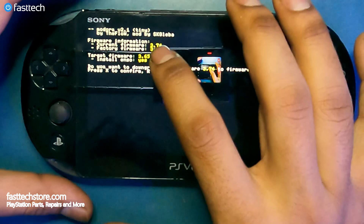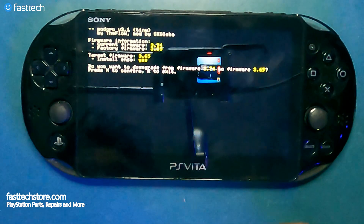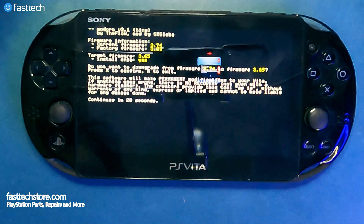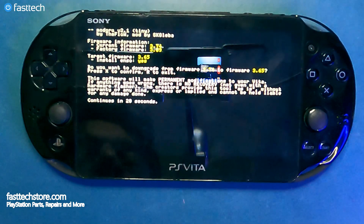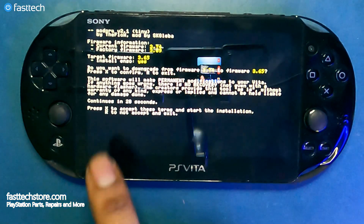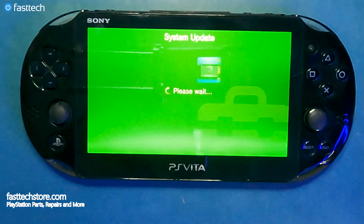Now you're going to see this screen — it says 'modoru 2.1 firmware information,' showing current firmware 3.74 and factory firmware 3.09. It's going to ask 'Do you want to downgrade from firmware 3.74 to firmware 3.65?' — press X to confirm or R to exit. Press X and it will say 'This software will make permanent modifications to your Vita — if anything goes wrong there's no recovery, not even with a hardware flasher.' It's a disclaimer, so press X to continue. It makes you wait 20 seconds, then press X again.